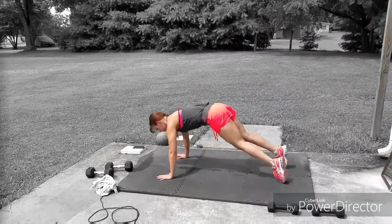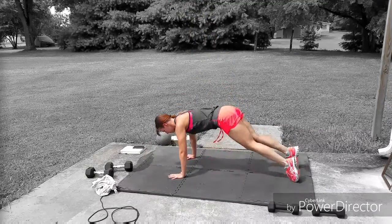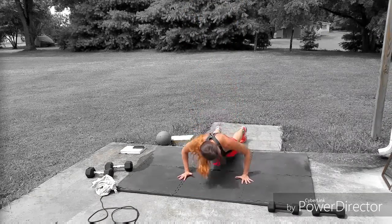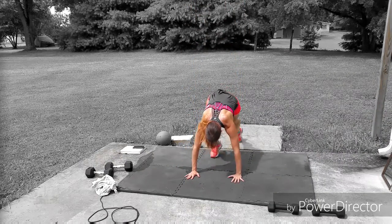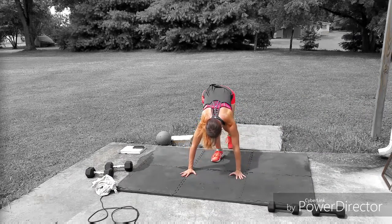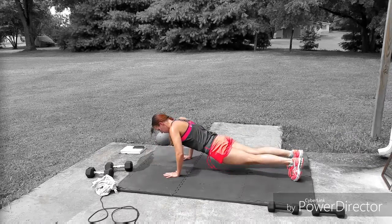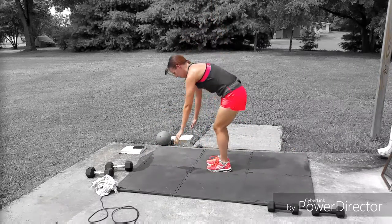The first 10 reps will be dead man burpees — it's just like a burpee except you come all the way to the ground, bring your chest to the ground and spread your arms out. From there push your body up and do a burpee. For a lower impact version, step back, slow the movement down, and take out the jump.